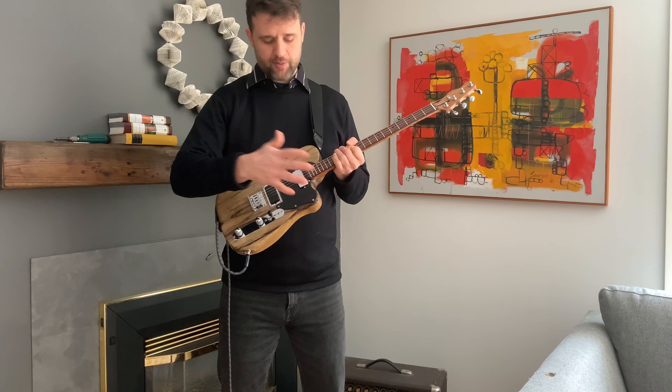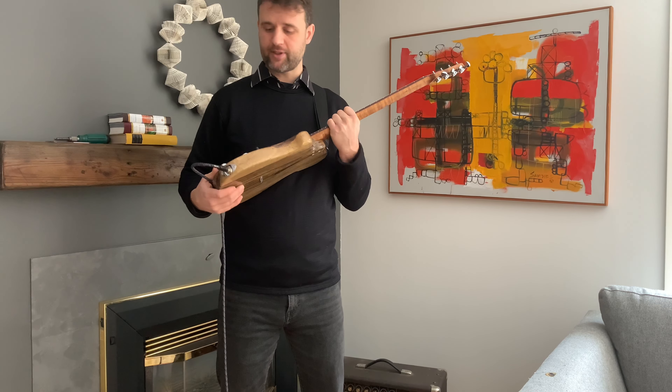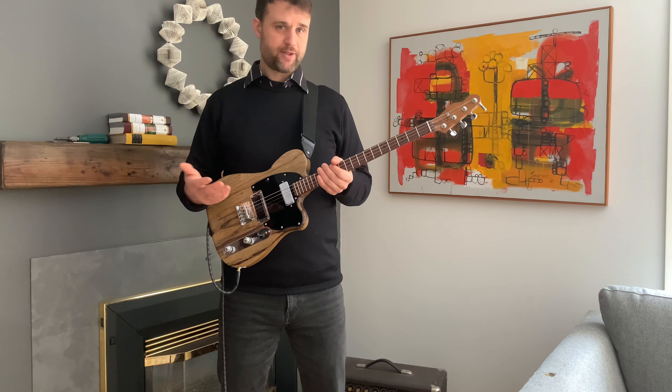We have a drop horn shape like we usually do. The body is an inch and five-eighths thick, which I think is the golden spot — I'm realizing now this is the golden place for my builds. I love the way it feels and the weight is amazing.